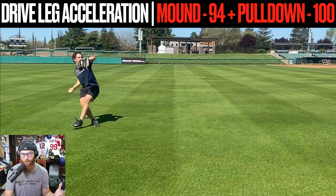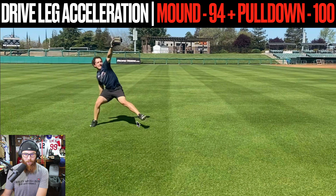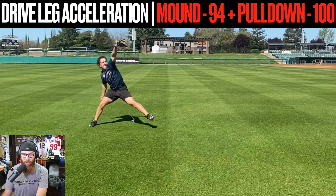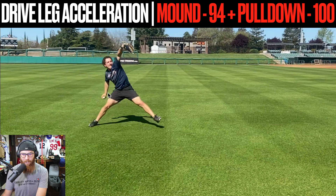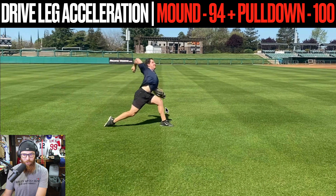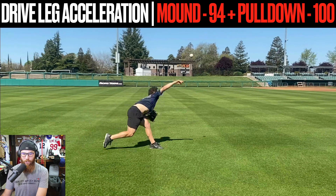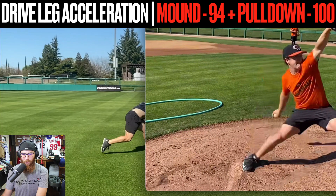A couple of things you're going to notice as byproducts of this: your drive leg holds that stability a little bit longer, your stride gets a little bit shorter, the timing of the hand coming up gets a lot better, and watch your lead leg block mechanics and your trail leg hip flexion.